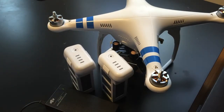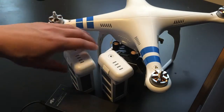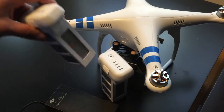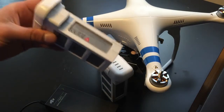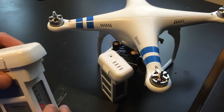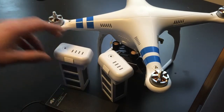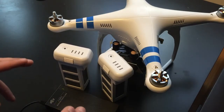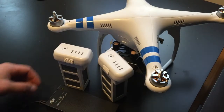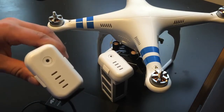DJI designed it this way so that you cannot continuously top off your battery, preventing damage from overcharging. Additionally, when these batteries are stored for a long period of time, they'll actually degenerate and lose part of their charge to prevent damage. These LiPo batteries do have a simple manual override.